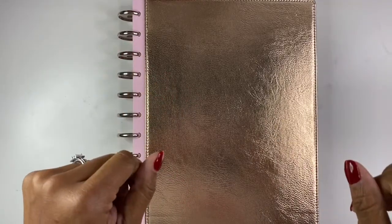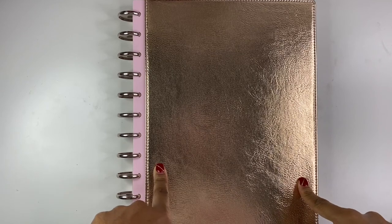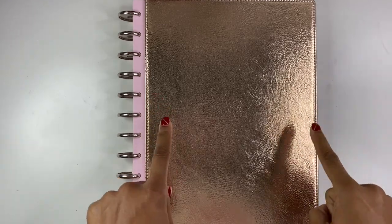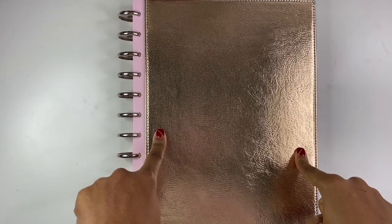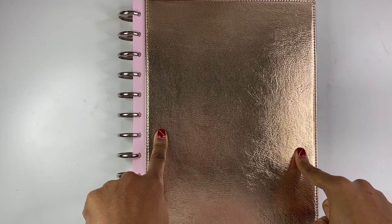Hey guys, it's Brandi Janae here. Thank you so much for tuning in today. In today's video I'm going to be doing a plan with me, or decorate with me — whatever you want to call it — in my Big Happy Planner. If you are interested in seeing this, please be sure to stay tuned.